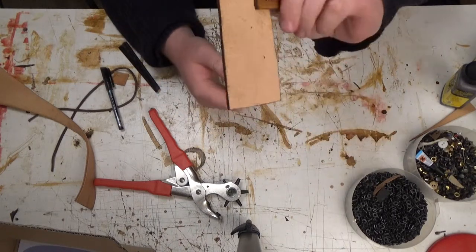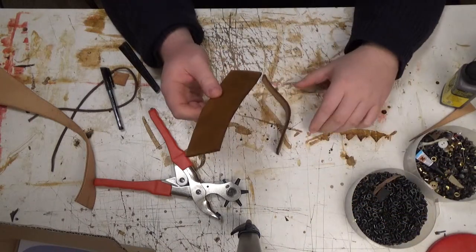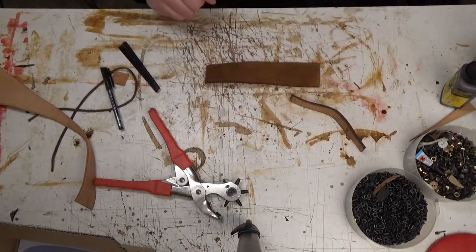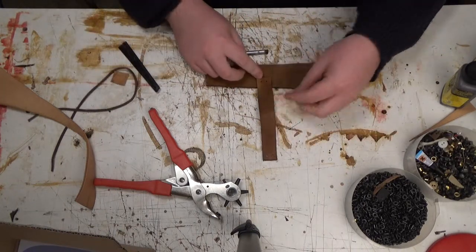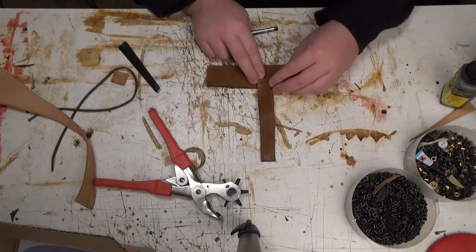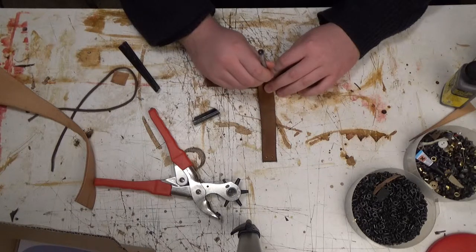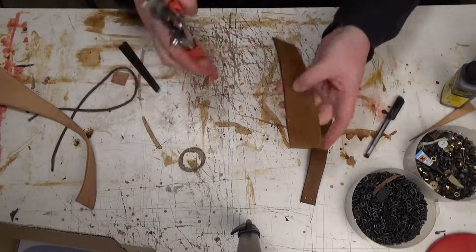Now, this has to go on here like this. Or like this, if you want to make it a little slimmer. I think I'm going to do it like that. Let's see — where's the middle? Eyeballing it again. You may want to measure this. I think this is good enough.